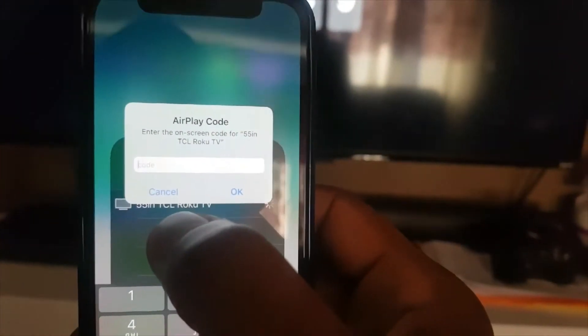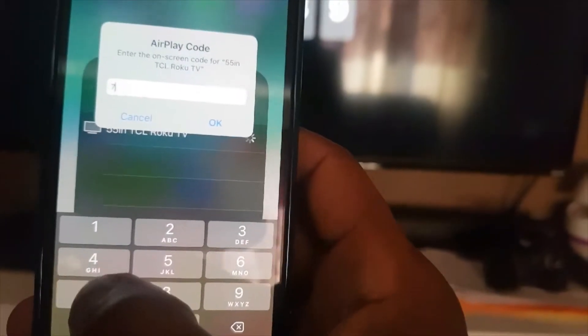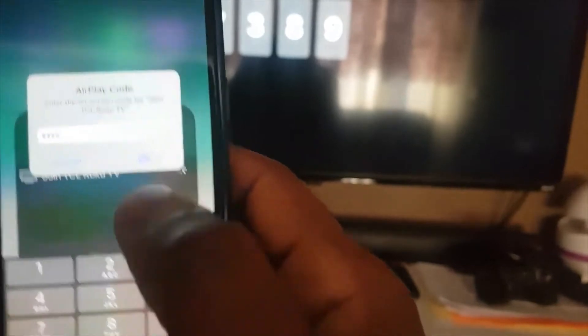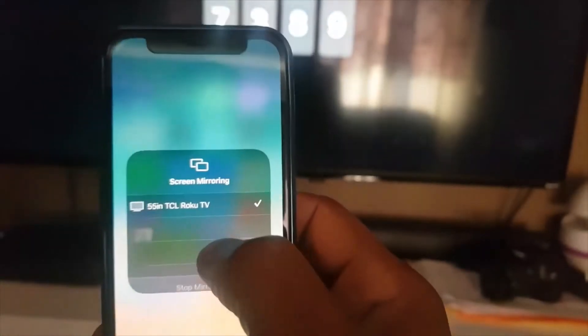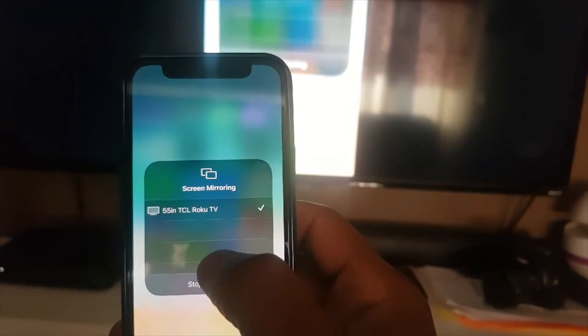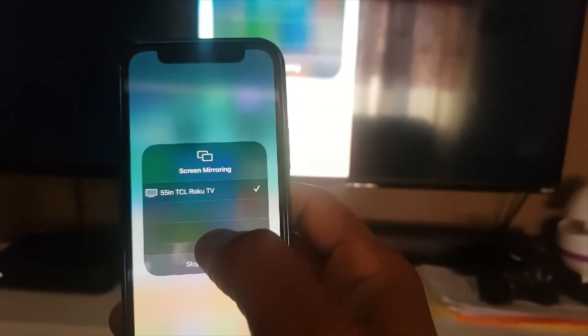The code is seven, three, seven, three, eight, nine. I enter that and here we go — my phone is connected right now, as you can see.